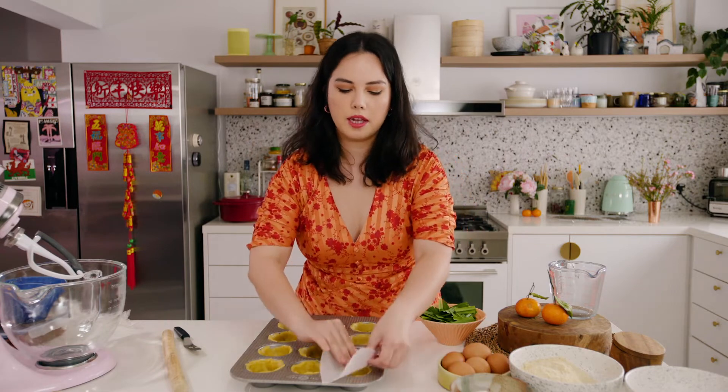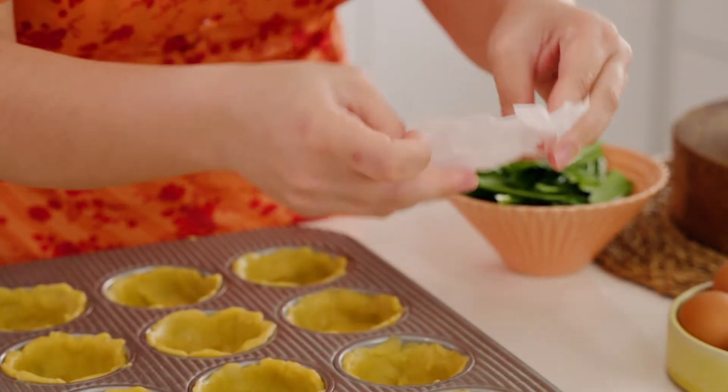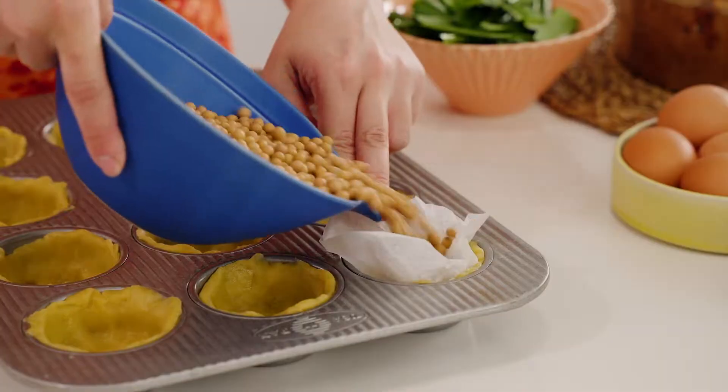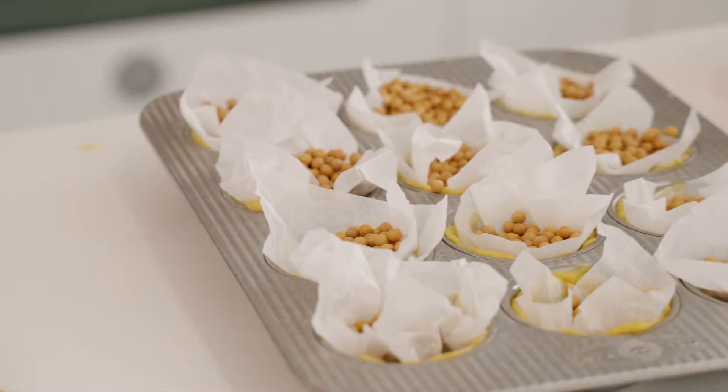Now I'm going to blind bake them. I'm going to take a bit of parchment paper and lightly put it into each pastry case, then fill it with some dried beans to weigh down the case — these are just dried soy beans. You can buy actual baking beans, or even rice works as well. These are going to bake with the beans in for eight minutes at 185 degrees, then we'll take the beans out and put them back in the oven for another five minutes so the pastry can get golden brown and crisp.